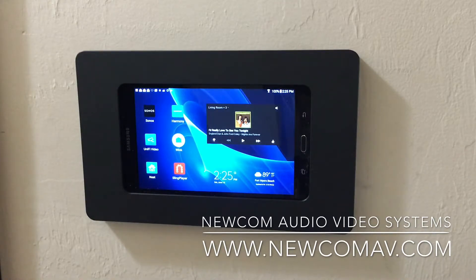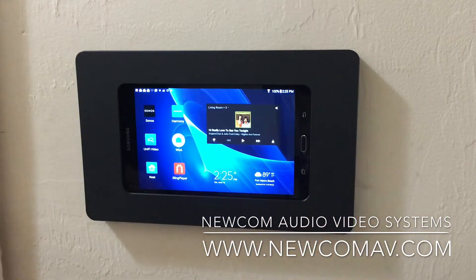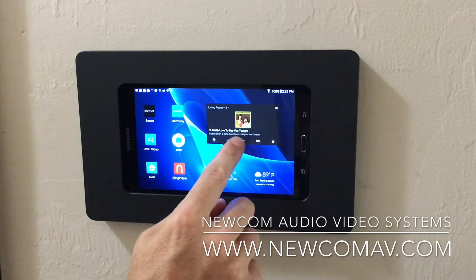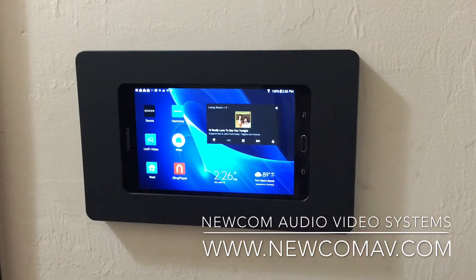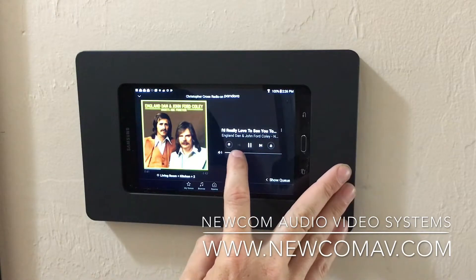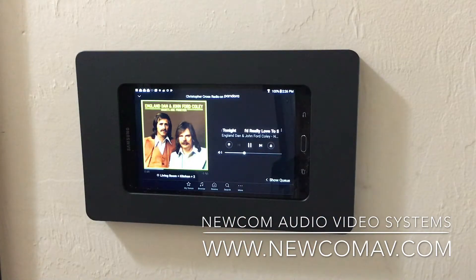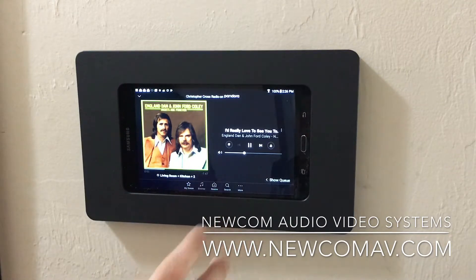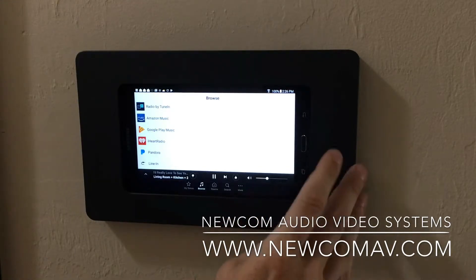The main app we utilize a lot is Sonos. I actually have Sonos as a widget on here, so whenever you walk by this screen and touch it, you'll see the Sonos widget. You can press a button and have music playing immediately. The widget is very functional — you have access to literally thousands of radio stations, volume control, room control, and can browse music whether it be Pandora, Spotify, or whatever. Sonos is the leader when it comes to music in our industry.